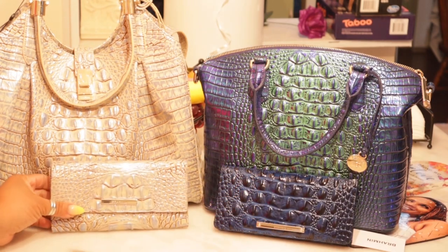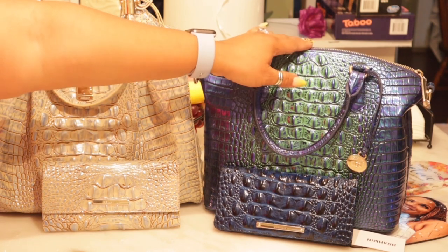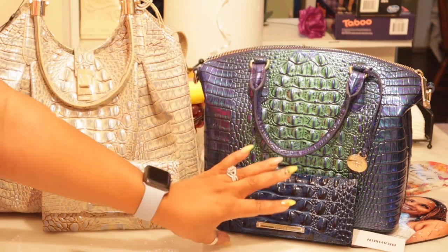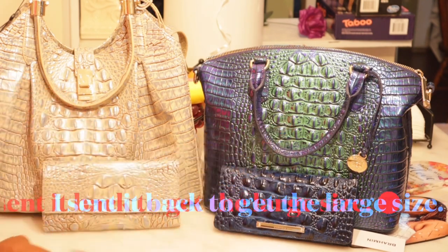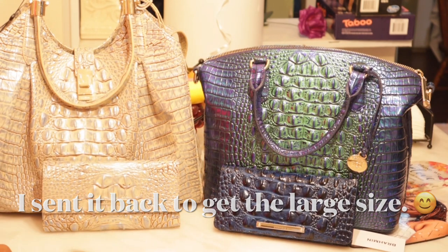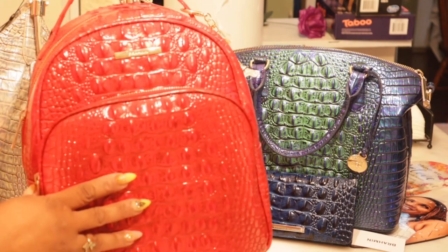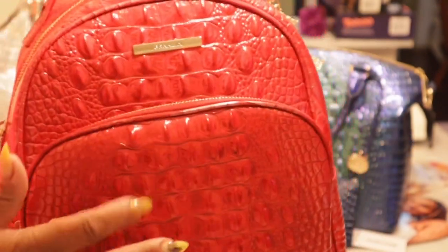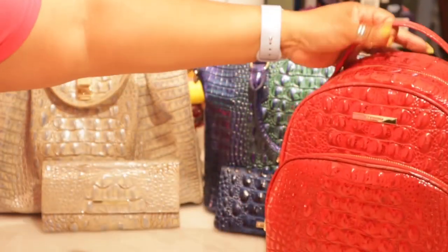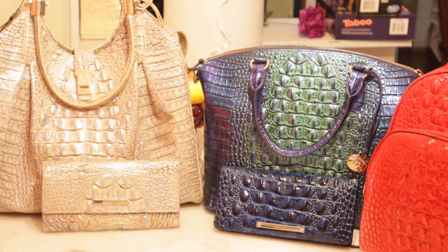That is it — this is my Brahmin. So pretty. This is the Chelsea backpack in Melbourne. I did do an unboxing of this about four months ago. These are the only pieces that I have: the backpack, a matching wallet for that backpack, and then these two new items. Alright guys, until the next video, I hope you guys are having a blessed day. We'll see you the next time — have a great one.